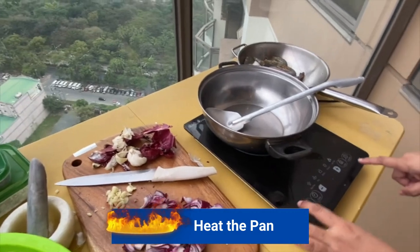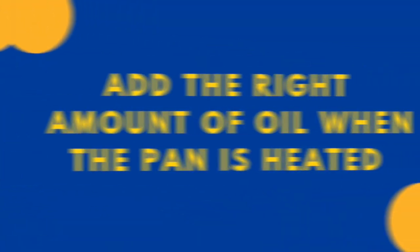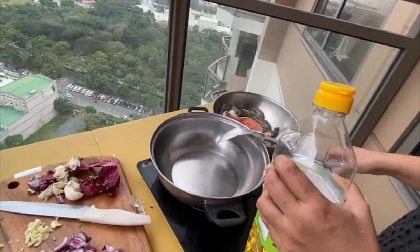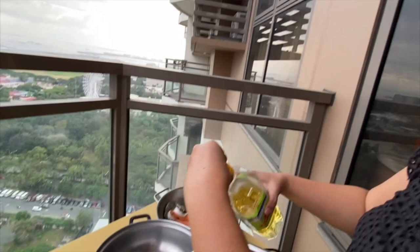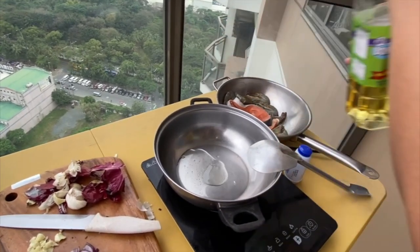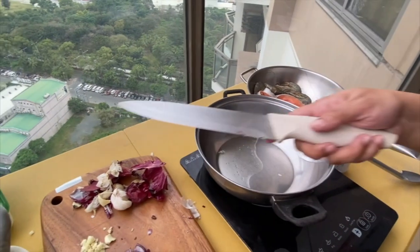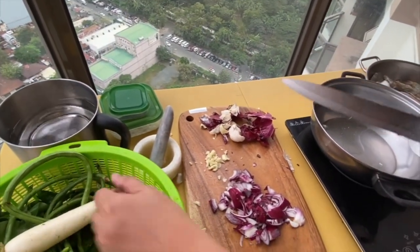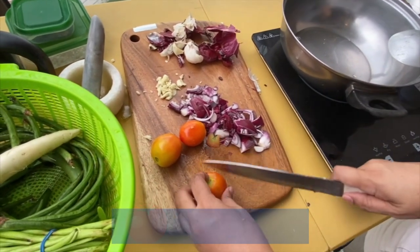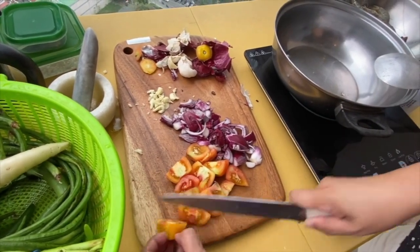Heat the pan. We're using an induction. When it's a bit hot, put a little oil — pour some oil into the pan. While waiting for it to heat up, let's get the tomatoes and slice the tomatoes.